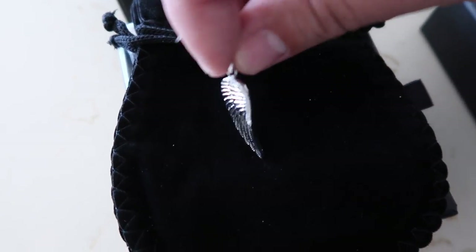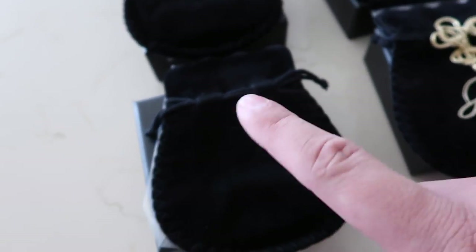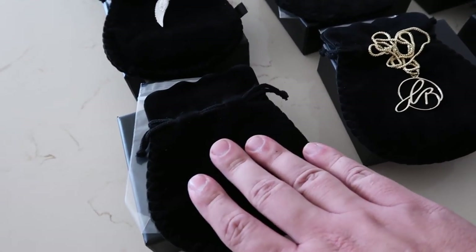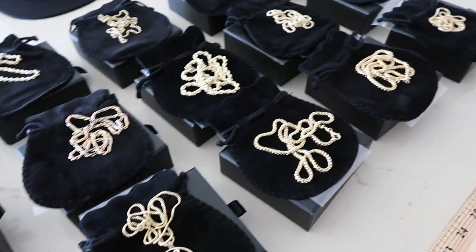And a diamond angel wing in white gold, 14 karat. And the exclusive — so exclusive you can't even see it — Jacoji mystery piece. It's the John Cena: you can't see it. So there's all the shipments for today.